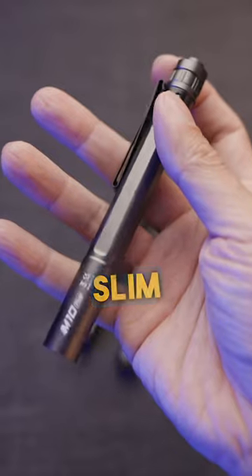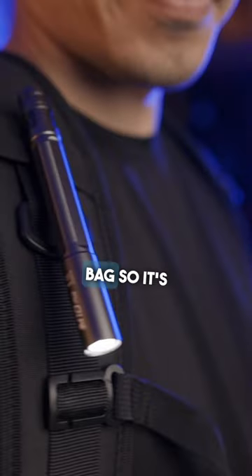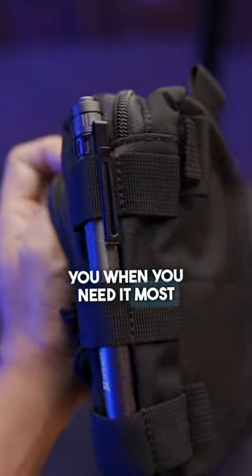This is the Spera's M10. Slim as a pen, this AAA power light slips easily into your pocket or bag, so it's always with you when you need it most.